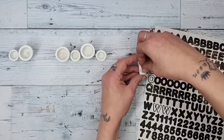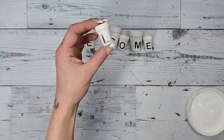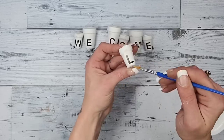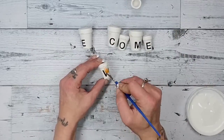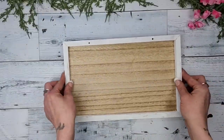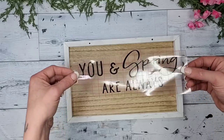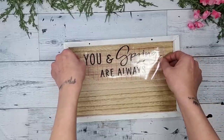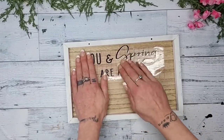Once I had 'welcome' spelled out, I noticed the letters wanted to lift up on the sides because of the curved surface of the pots. So I took some Mod Podge on a tiny paintbrush and went over each one of the letters to keep them stuck on really well. After the pots were done, I grabbed the backing and used a decal I made myself on Cricut — I'll have a link to it in the description. It says 'you and spring are always,' and then the pots say 'welcome.'